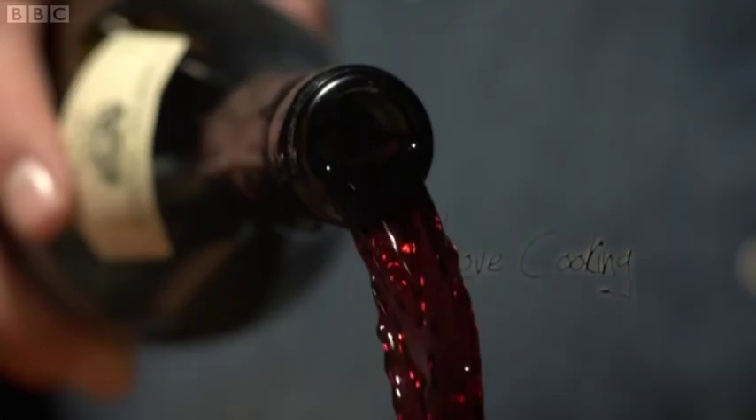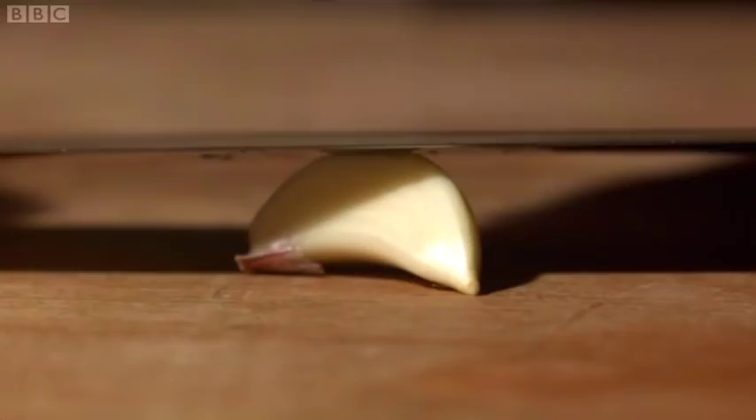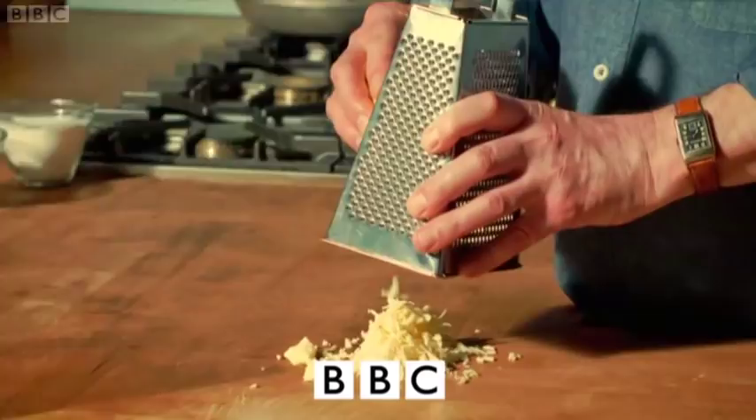Love food, love cooking. This series will show how everyone can cook really lovely food at home and also introduce you to some new and exciting ingredients. I'm Simon Hopkinson and from childhood onwards, eating good food has always been an adventure.